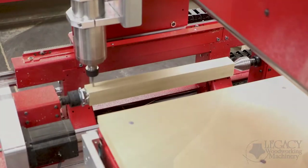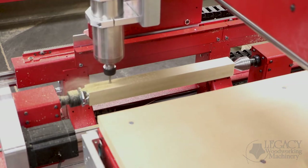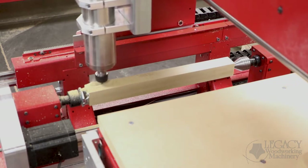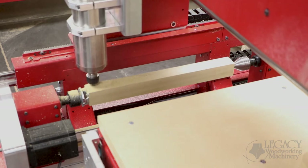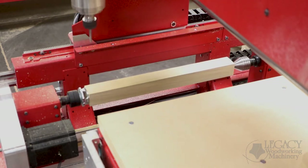Now let's move on to Legacy's final workstation, the Turning Center. This allows us to produce joinery along turned and indexed surfaces. This application removes additional part handling and chances for errors. Here, the part is indexed to produce mortise pockets along two sides of the chair legs.